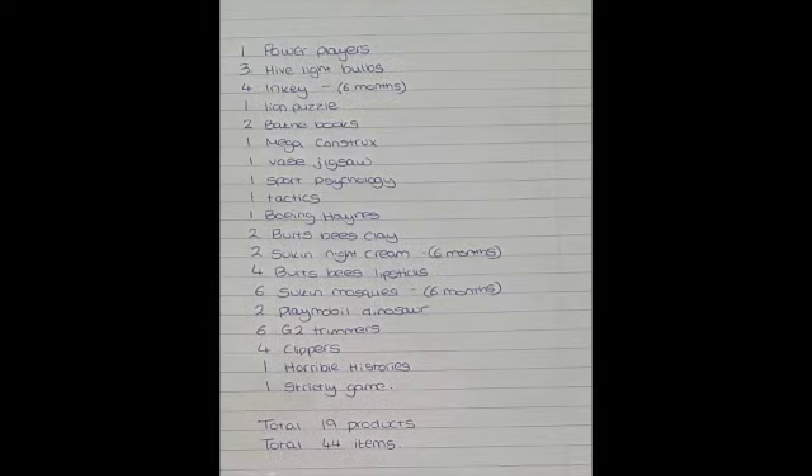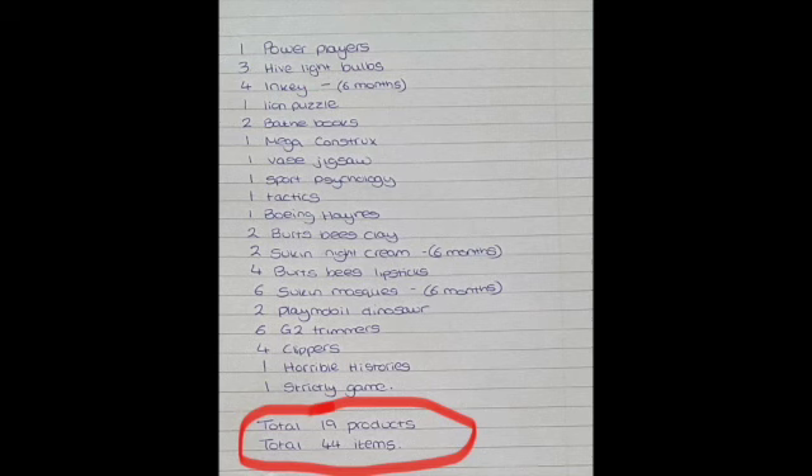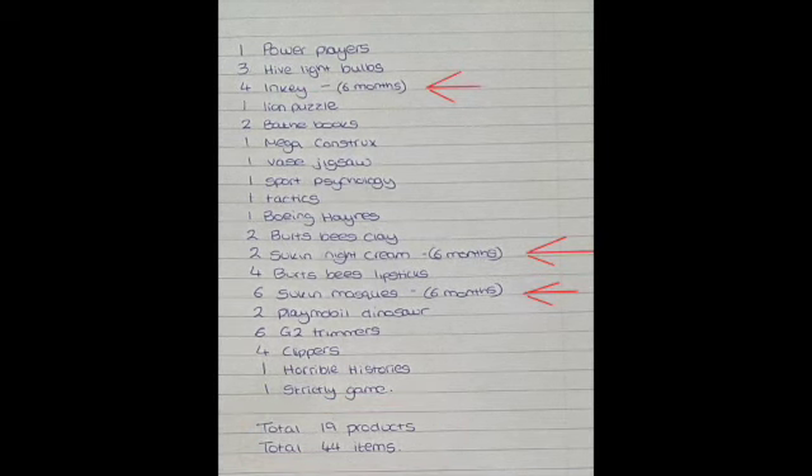Step one. Make a list of everything you're sending in this shipment and make a total of the products and items. If anything is in the beauty or grocery category, make a note of the expiry date now.